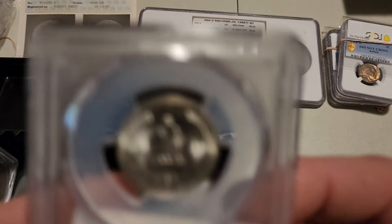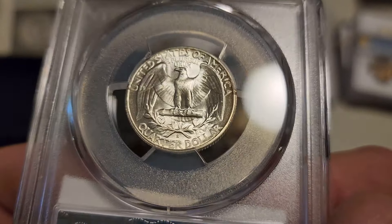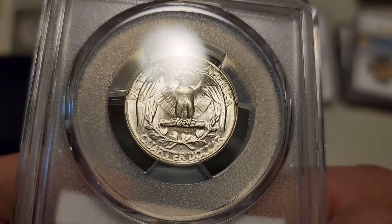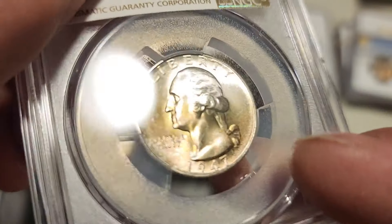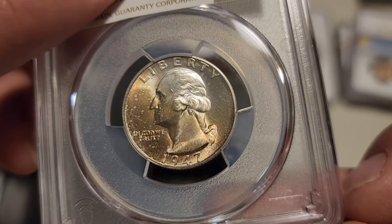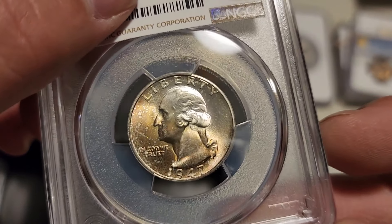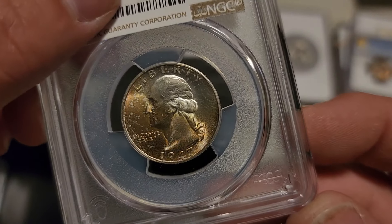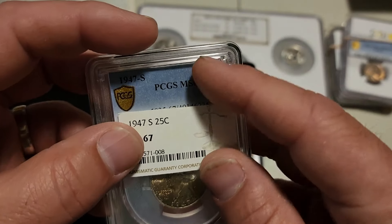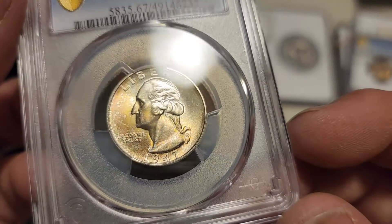This is a coin I bought in November — a nice S-mint Washington quarter. It does have a mark on the bird's leg but otherwise is an extremely clean reverse. I didn't really need this coin but the luster is just phenomenal so I figured I'd grab it and see if it would cross. It does have a mark in the hair and a couple of marks here and there, but it was MS67 in NGC and it's MS67 in PCGS now — another straight cross.